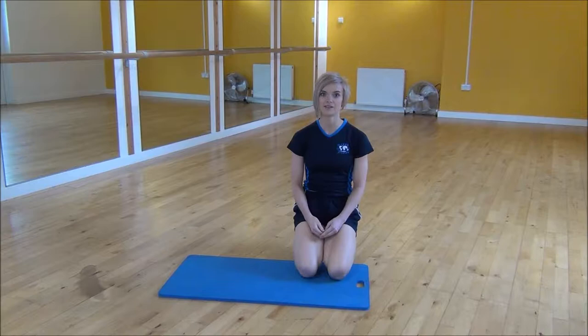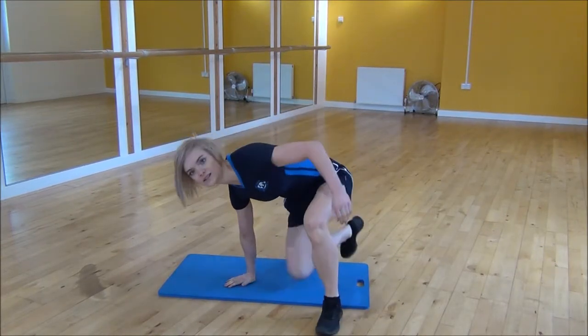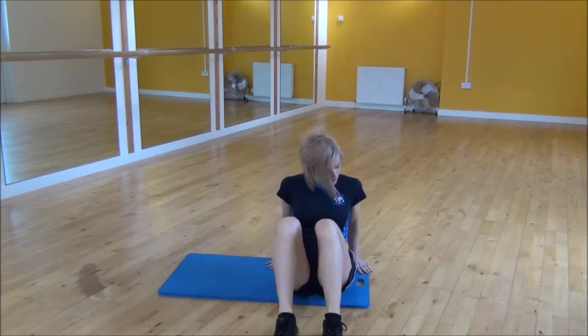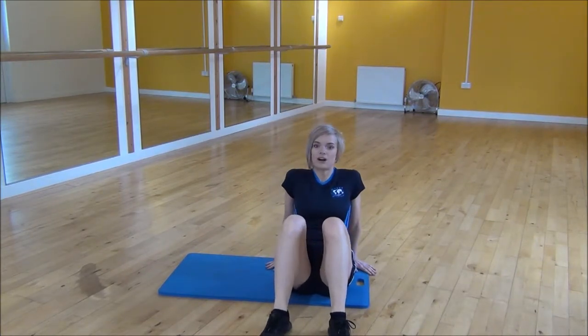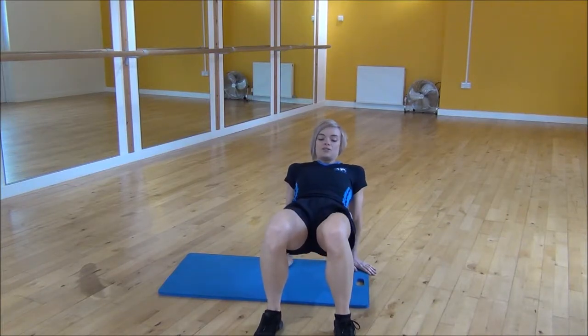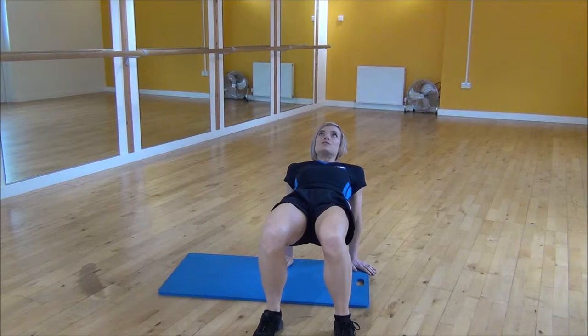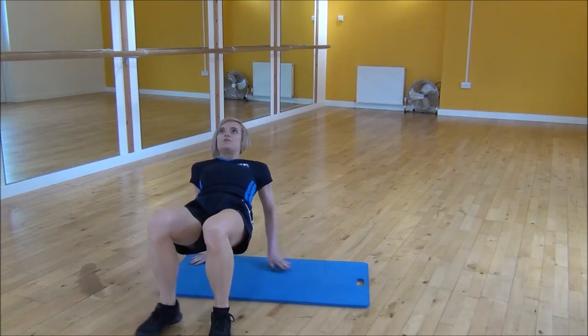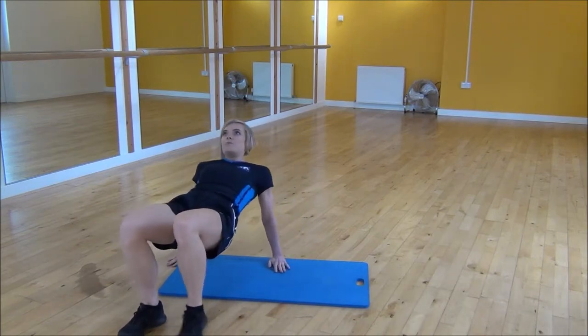Okay everyone, the next exercise today is the crab walk. You're going to start sitting on your bum with your knees bent up. You want your hands facing your feet, shoulder width apart, and from there you're going to lift your bum up off the floor as high as you can, look slightly up towards the ceiling, and then walk along to the end of your mat and then go back the other way.